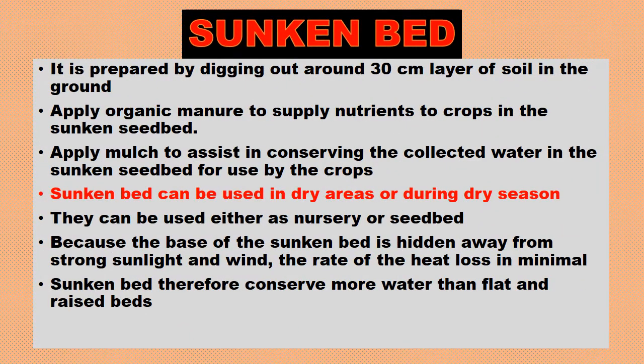Let's look at the sunken bed. It is prepared by digging out around a 30 centimeter layer of soil in the ground. Apply organic manure to supply nutrients to crops in the sunken seed bed, and apply mulch to assist in conserving the collected water in the sunken bed for use by the crops.